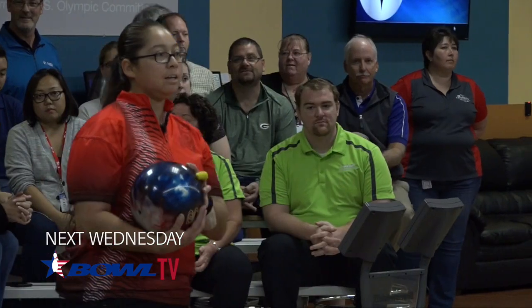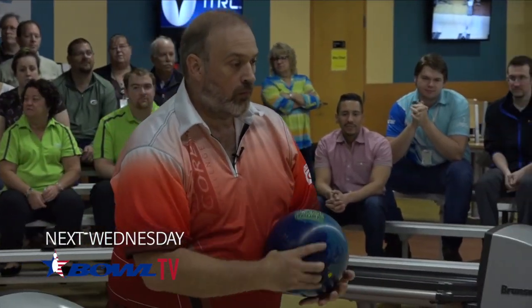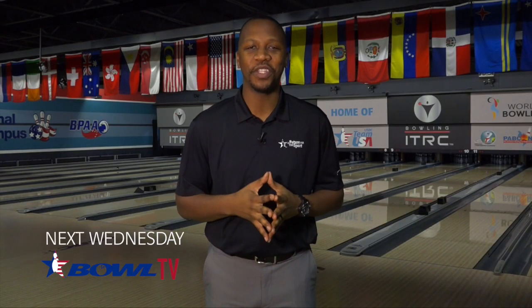In next week's finale, Wes and Deanna put all of their training to the test when they compete in a three-game total pinfall match for the Core Challenge Trophy. Who's your pick to win? Let us know in the comments below, and we'll see you next Wednesday on Bowl TV.